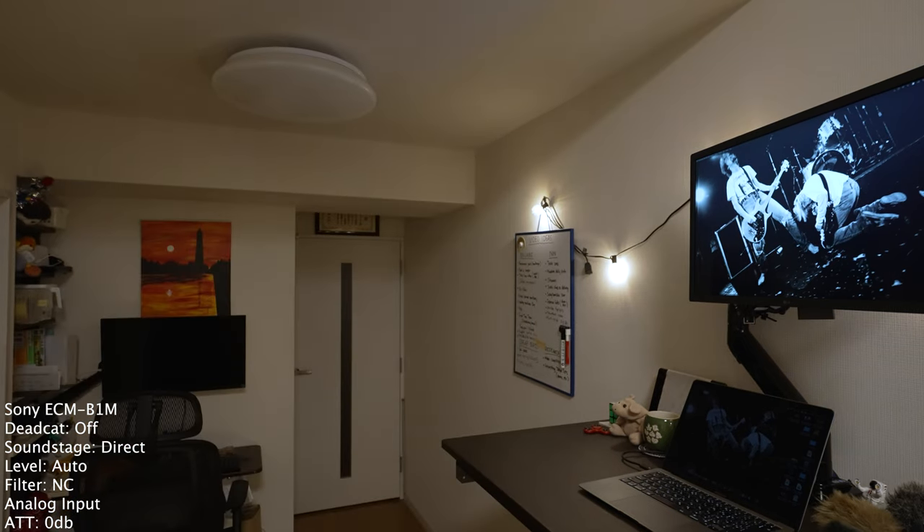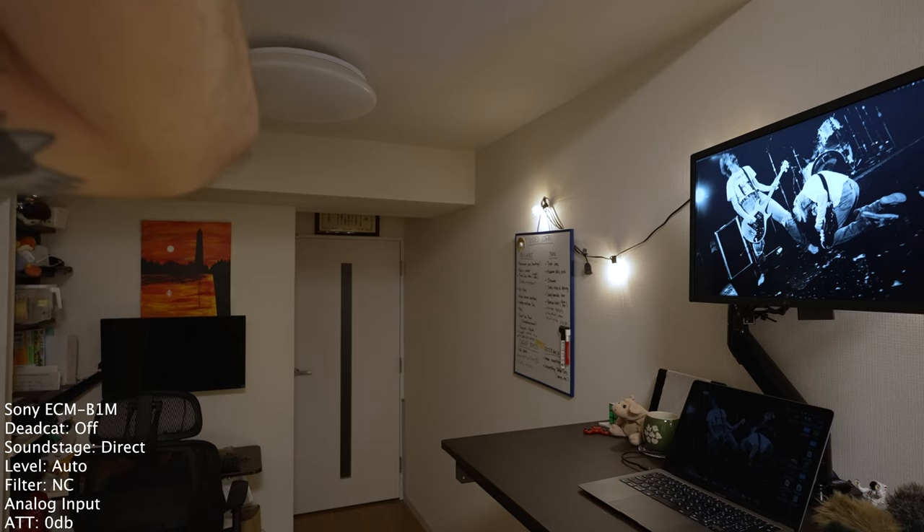Still in analog mode, switching to low cut now. Does it sound any different or is it the same? Then throwing it back into digital mode. We are in digital mode, still on the ECM-B1M. I'm going to play with the auto level thing — putting it in 360 soundstage so I can stand behind the camera and actually manipulate things.